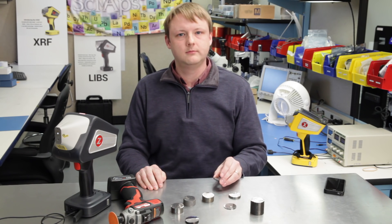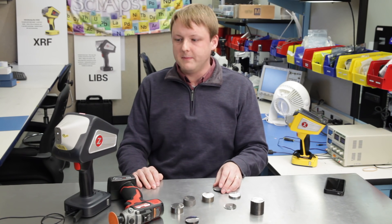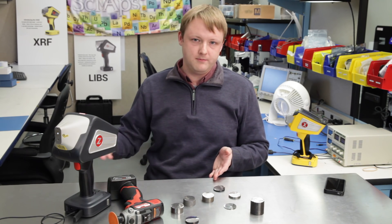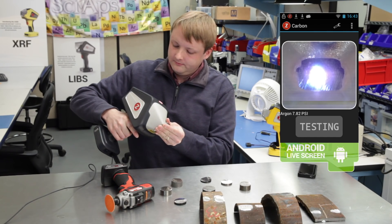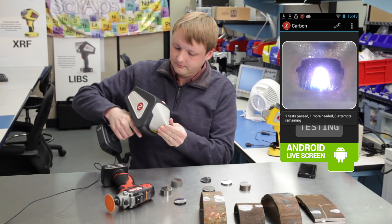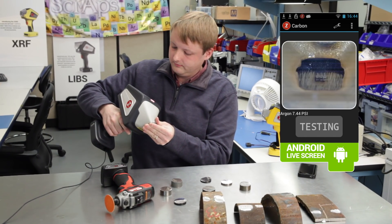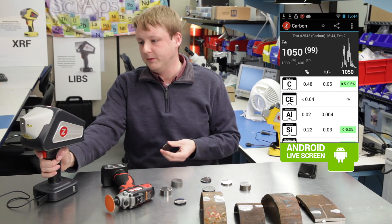The calibration range on this is roughly zero to about one percent carbon. Most of the interest is going to be in separating 1018 from the 1000 series — 1018, 1030, 1050 — and 4130, 4150, but we go up to about 1%. We're testing a 1050, which has half a percent carbon, and we're coming out at about 0.48%. Very good.